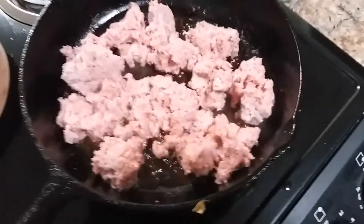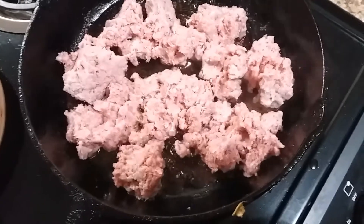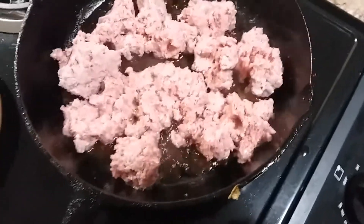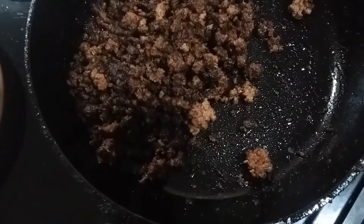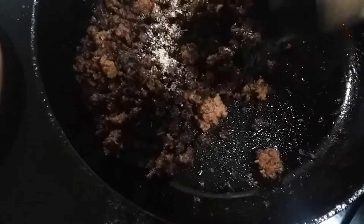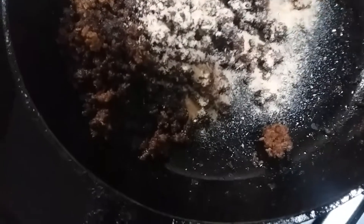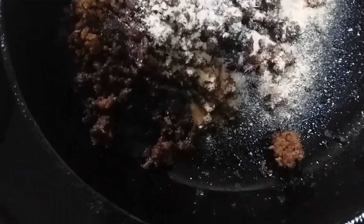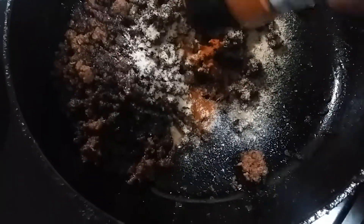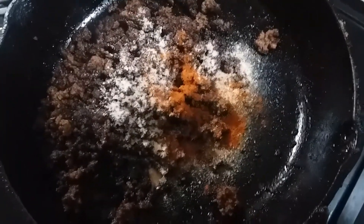I got about a pound of ground beef browning up — this is going in when it gets done. I'm gonna season it a little bit with some onion powder, some garlic powder, some Accent, and some red pepper. I'm gonna put no salt in the ground meat because we got enough salt already, but taste it at the end to make sure it has enough. Mix this up and it's going in the crock pot.